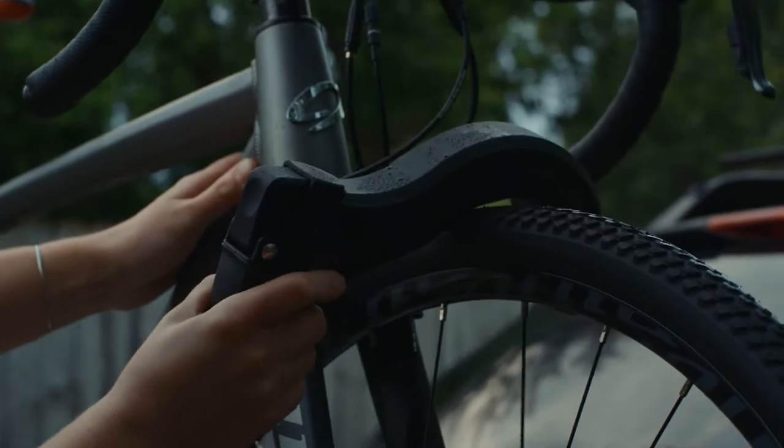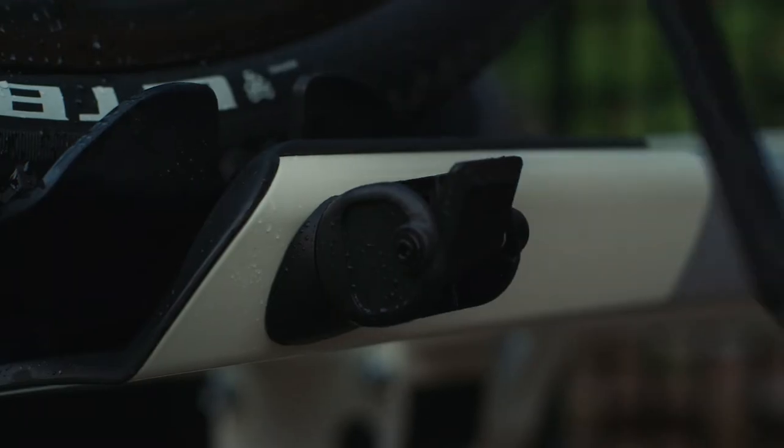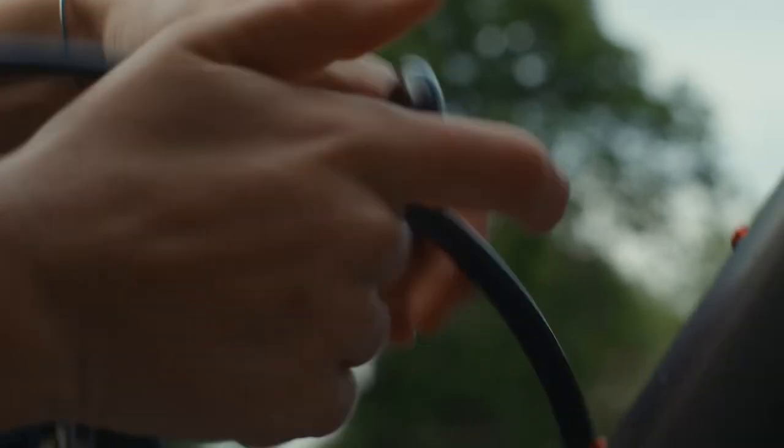Front tire ratchet design with intuitive release. Holds wheelbase up to 47 inches and tires as large as 3 inches.